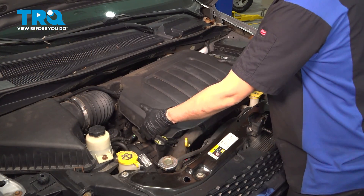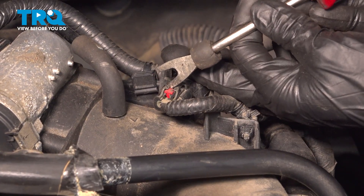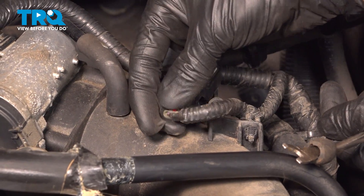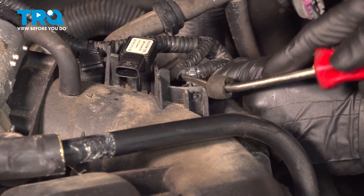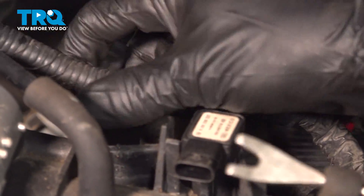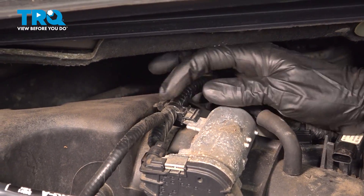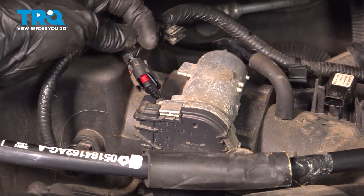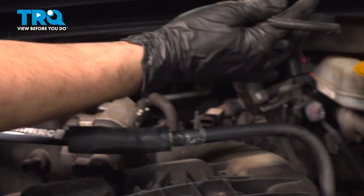Remove your engine cover if your vehicle has one — just pull straight up on it. Pull the little red locking tab backwards to unlock the connector, then press down and pull the connector right out. Pop this retainer out of the intake and set that aside. Follow this harness over here — there's another retainer. Pop that off on the throttle body. Unplug the throttle body connector, and one last connector over here. Now you can set the whole harness aside out of the way of the intake.